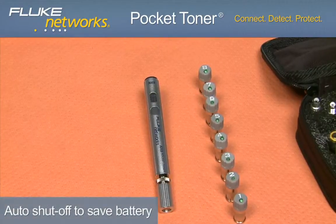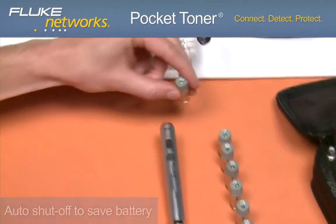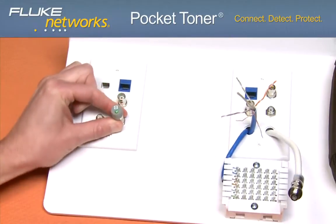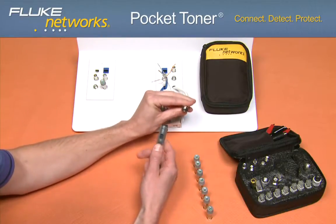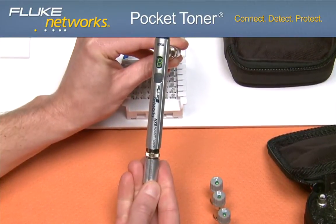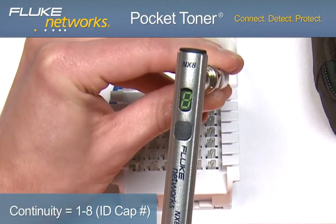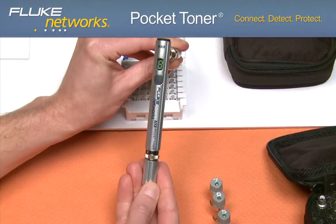Let's take a closer look at the application. Connect any ID cap at one end of each cable, up to eight cables throughout the premise. Turn the unit on and connect the main unit to the other end of the cable at the home run location. If there is continuity between the ID cap and the main unit, the display will show the number of the ID cap on the other end of the cable, indicating continuity and identifying your cable. You will also hear an audible tone.